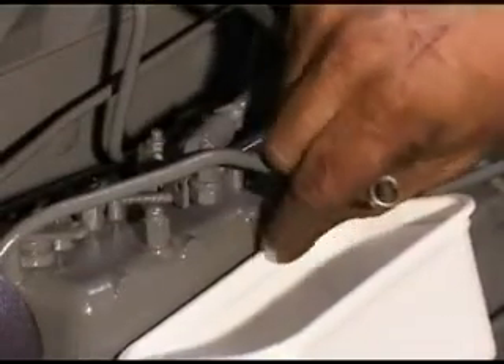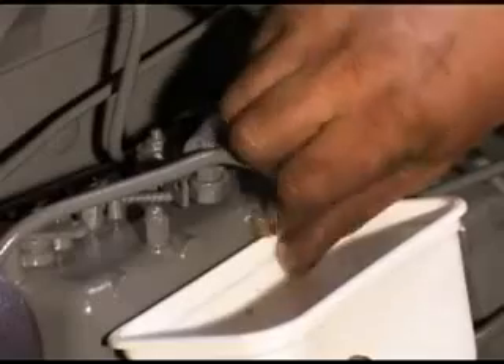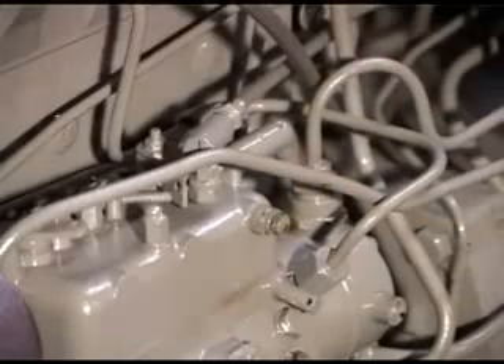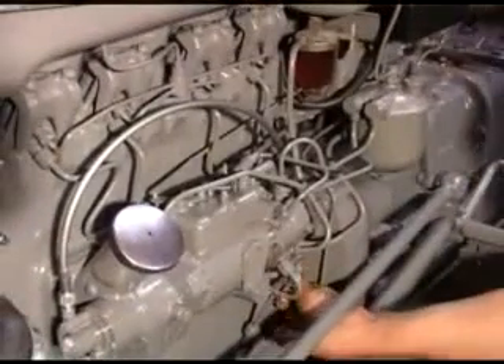If we remove the screw from here, then we can pump the lift pump. It might take a few minutes, but eventually we'll get fuel flowing from there and then refit the screw. Now we've got fuel running clean with no air bubbles. Pop the screw back in and tighten it up. It's a good idea now to keep pumping the lift pump for about 30 seconds to a minute — it just helps circulate the fuel through the leak-off system back up to the tank.